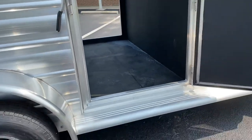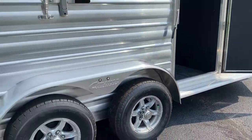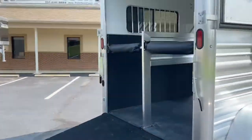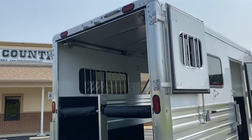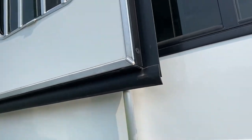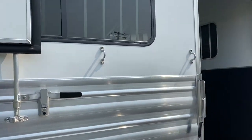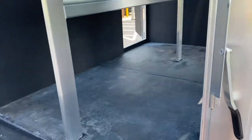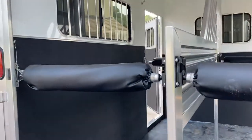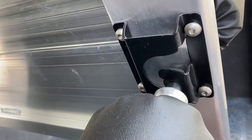We've got an aluminum floor with rubber mats, full-length running boards, and a rear ramp with top curtains. Those top curtains latch securely on the side of the trailer for traveling with them open, so you don't have to worry about movement. Outside tie loops and paddle latches on the ramp. Cimarron uses a nice C-style latch so you can very easily one-handed undo that butt bar.